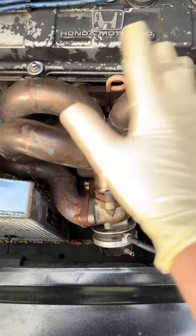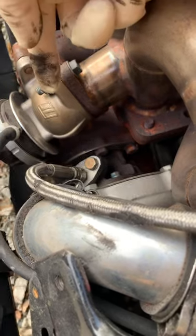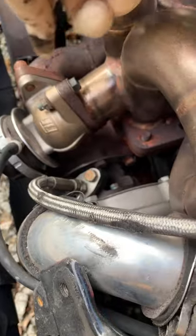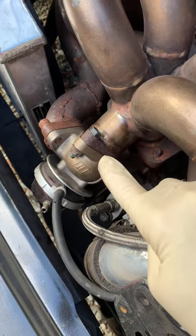Now, how does that work? To spin your turbo, you have the exhaust gas coming out of the engine. It then goes down through this flange into the turbo. To control the boost, the wastegate opens and closes to allow the exhaust gas to bypass the turbo and go out of this wastegate pipe. So if you wanted full boost, the wastegate would be closed. If you wanted the least boost possible, it would be wide open.